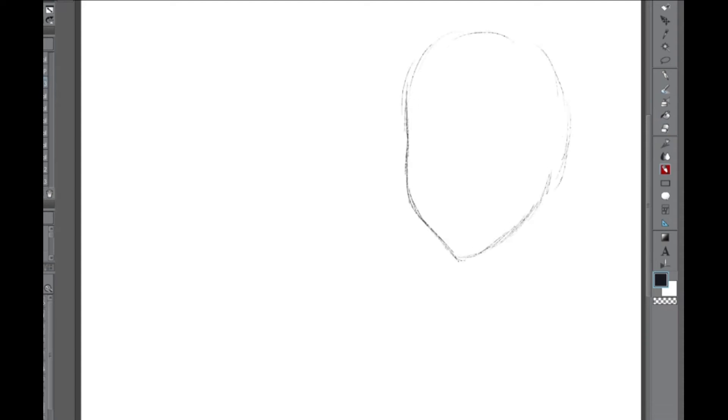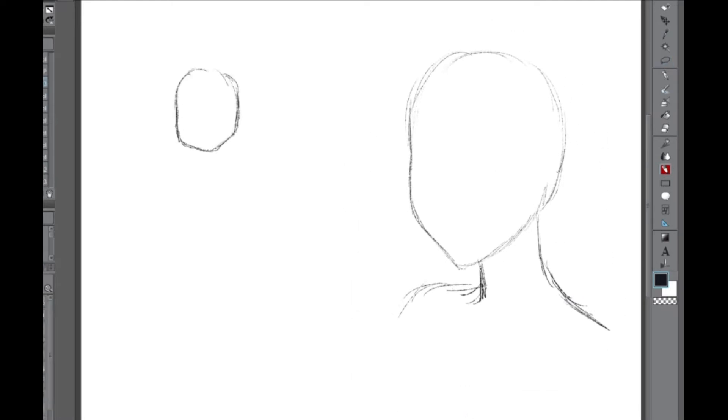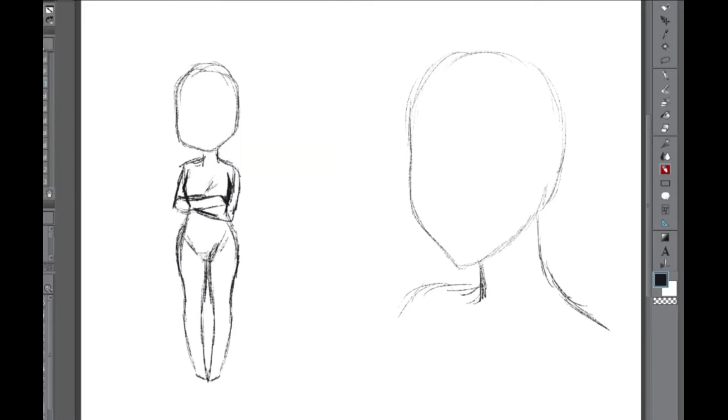I said I'd make this video back in October when I made the male version, but it's been a few months and I wasn't able to get around to it until now, so we're doing it now. I'm making the female version of the Pokemon Gengar, and if you don't know what Gengar looks like, I'll put a picture right here. Right now I'm just setting up the basic pose of what I want for the character.